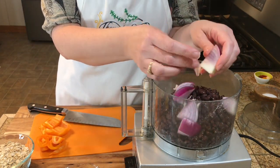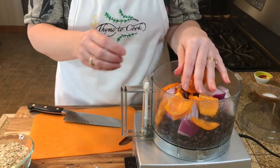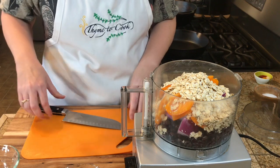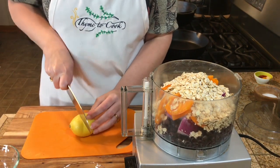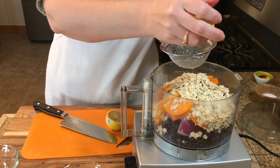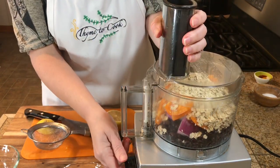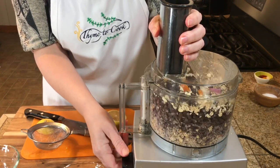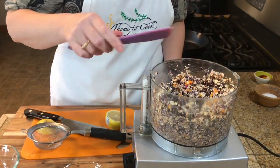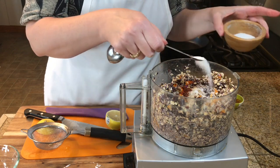I've got half of this onion that I've just cut into bigger pieces, and then about half of this bell pepper as well. Then I've got my oats and I'm going to squeeze some lemon juice — just about a tablespoon or half of the lemon. I'll blend this together, pulsing it, then scrape down the sides and add my seasonings — a half teaspoon of salt.